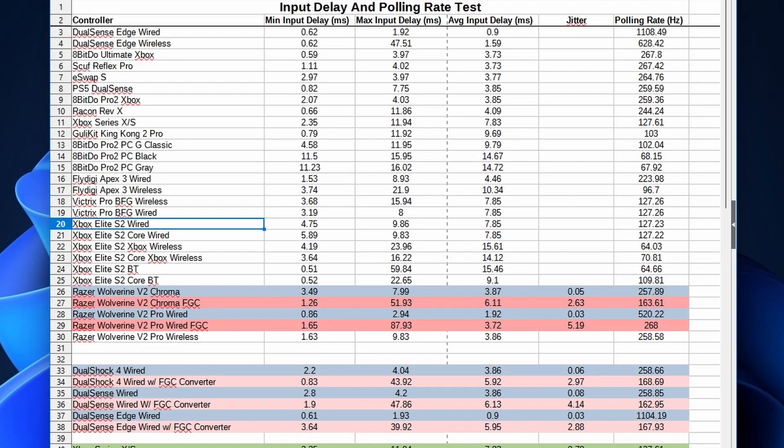Let's talk about input lag for both controllers. Starting with the Elite Series 2: both wired and on Xbox wireless have the same polling rate, resulting in the same amount of input delay. However, wired has a much more stable connection — the variance between minimum and maximum is very small. On Xbox wireless the variance is wider. The Xbox Elite Series 2 runs at 64 Hz, while the Core runs slightly higher at 70 Hz, resulting in a tiny difference in input delay — going from 15 ms to 14 ms.